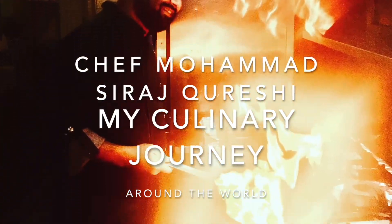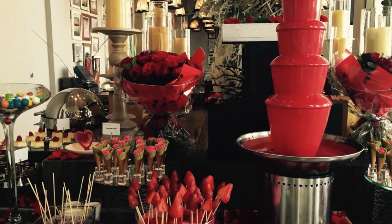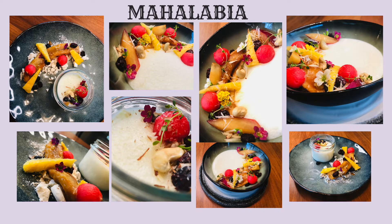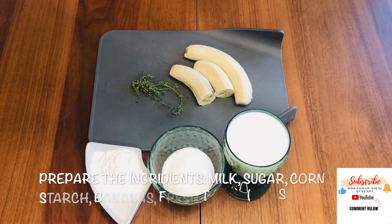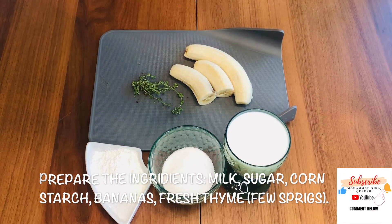Hi guys, welcome back to my cooking channel. On today's episode I'm going to show you one of the most popular Arabic sweets — it's called malabia. I'll show you how to prepare it and it's very easy. The ingredients are just milk, sugar, cornstarch, and then I'm going to add my own twist. Let's look at the ingredients: milk, sugar, cornstarch, banana, and some thyme.